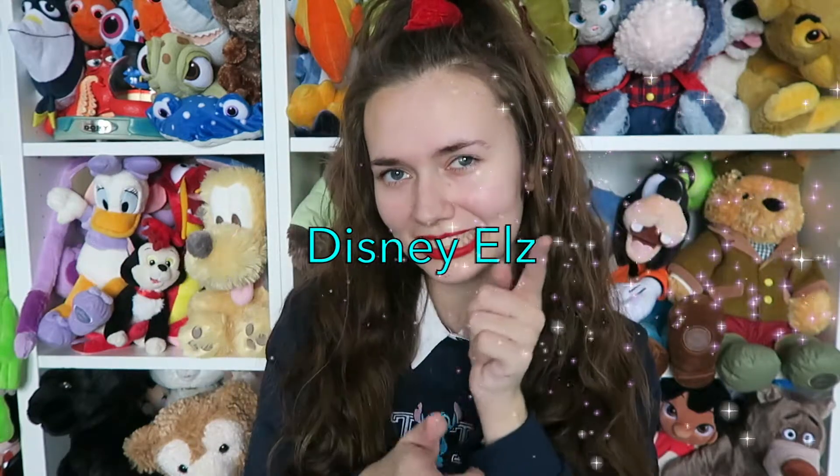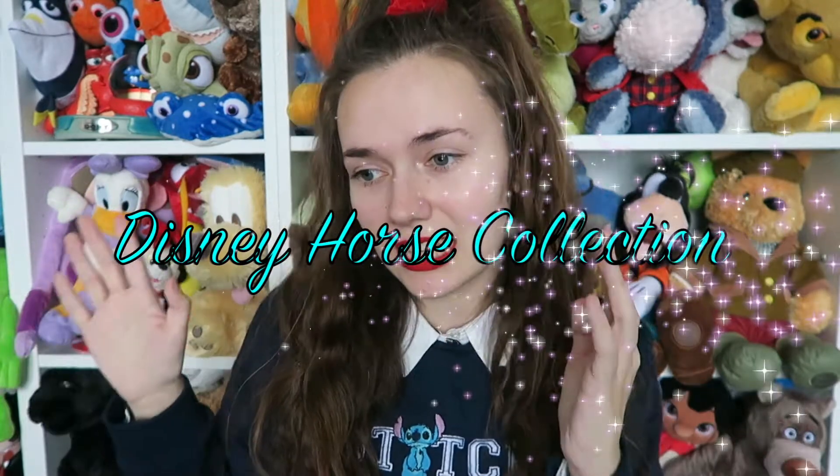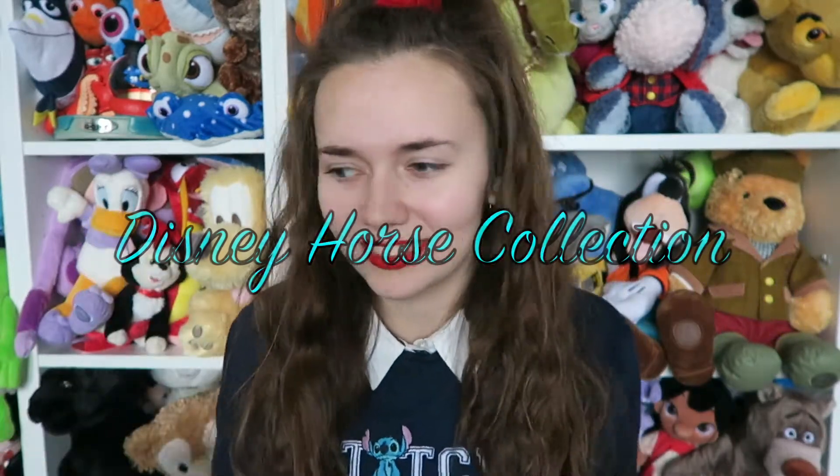Hi guys and welcome back to Disney Earls. I want to show you guys my soft toy collection - well, my collection in general obviously - but my soft toy collection is going to have to be done in parts because this is only maybe 70% of it on this shelf, and this part is probably like 20% of it. It's crazy. So today I'm going to start by showing you my Disney horses soft toys. I have quite a few so let's get into it.